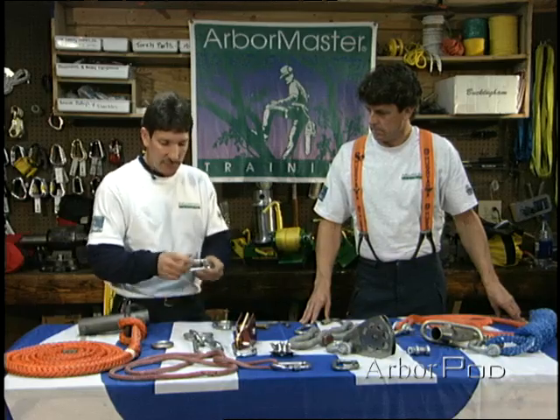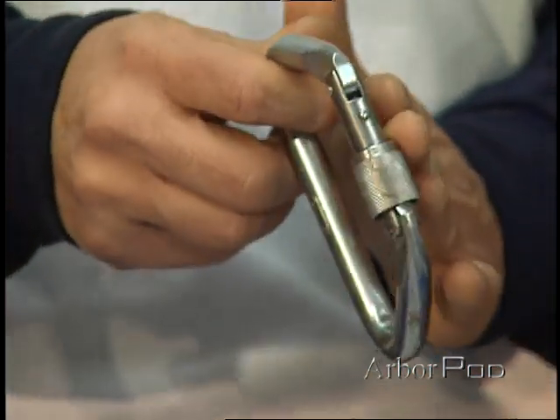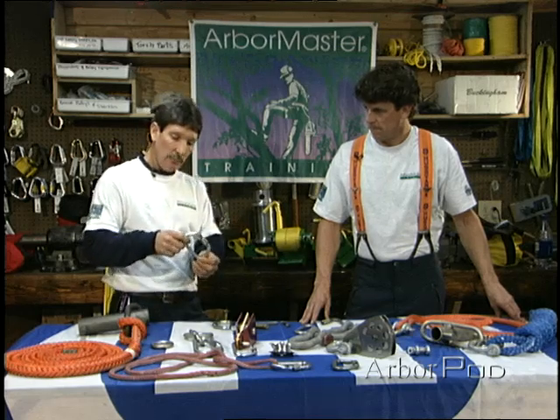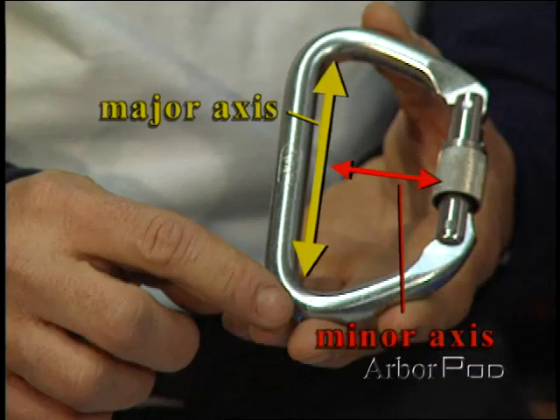We also need to be concerned about the screw-gate carabiner. A rope running across the screw gate could unscrew it just like that. So we want to make sure it's screwed down tightly, and we want to load the carabiner along the major axis, never the minor axis.